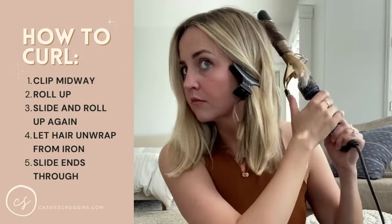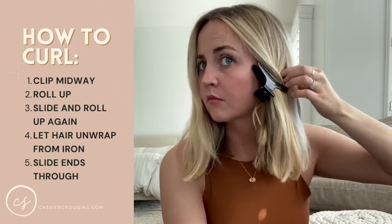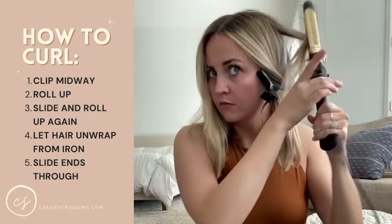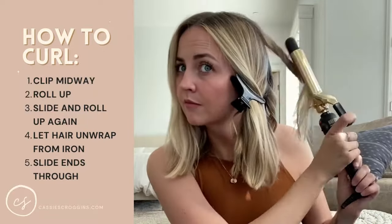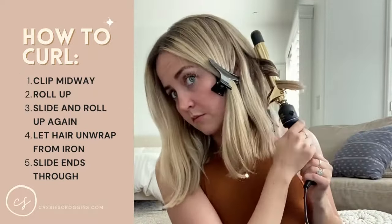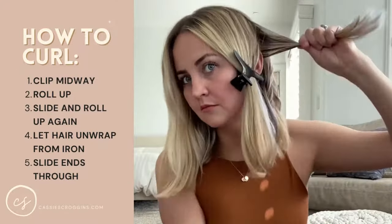And then when I unwind my curls, I will just slide it through like that. I will continue going away from my face, towards my face, keeping out my ends all the way around my head until I get to the front.